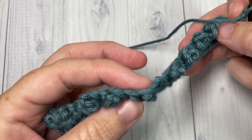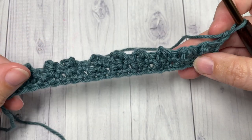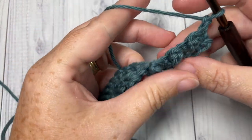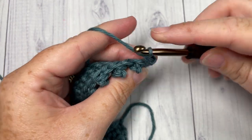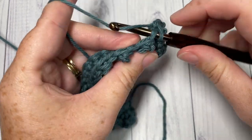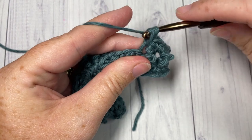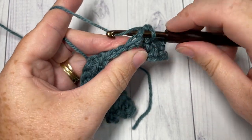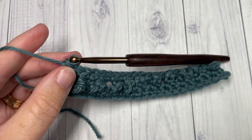For Row 3, we're going to simply single crochet into that first stitch and then single crochet into each stitch all the way across. At the end of this row, chain one and turn your work.